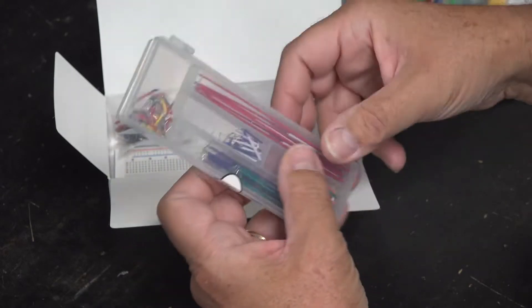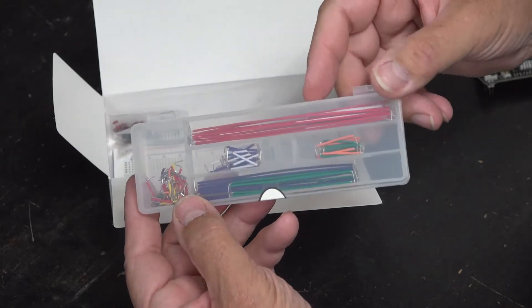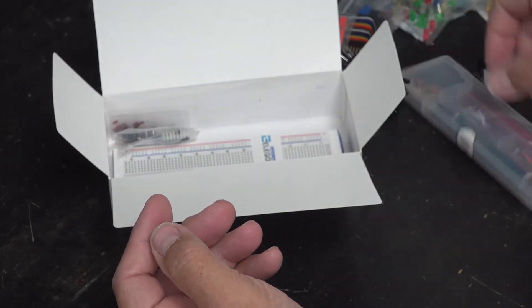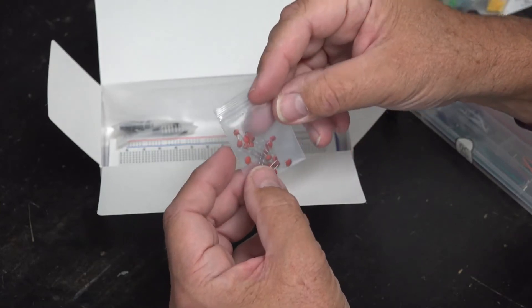This is another wiring kit — this is rigid wiring again for the breadboard and I'll show you that in a second. These are 10 puff capacitors; I believe there are 20 of them.